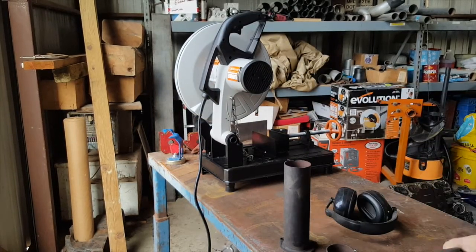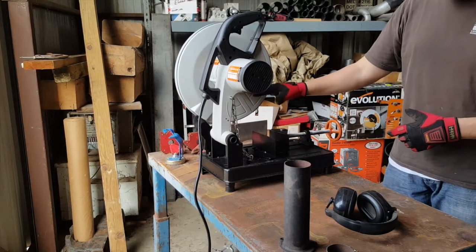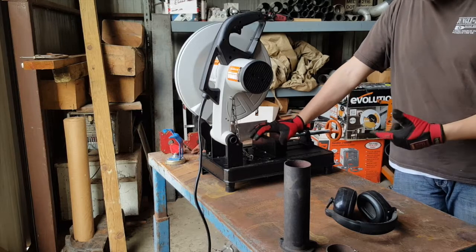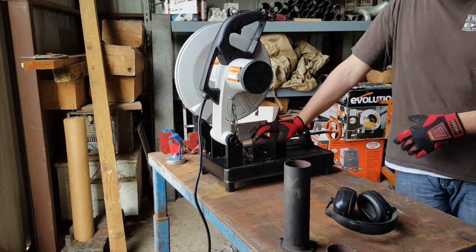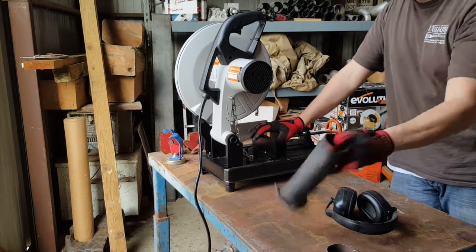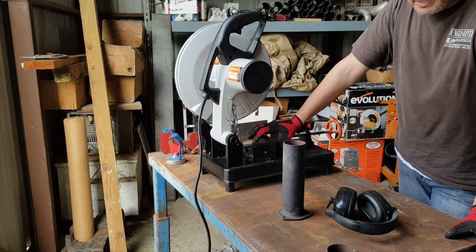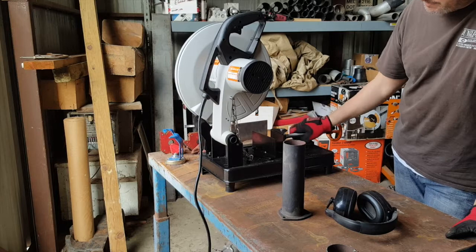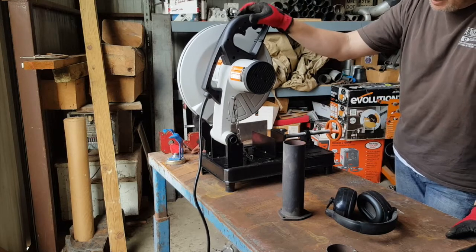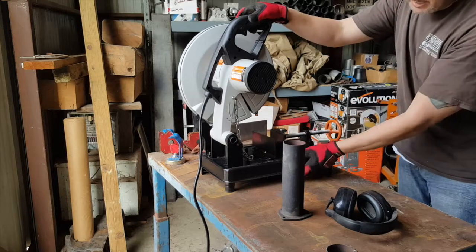There you go. Price-wise, I paid about $250 for the Evolution with the multi-purpose blade — it'll cut through wood, metal, and cement, a whole bunch of stuff. I'm basically just cutting tubing. The abrasive saw from Harbor Freight is about $99 like I said earlier, but the Evolution is clearly worth it. I wasn't fighting it while it was cutting through — I pretty much didn't have to hold the saw itself and worry about it sliding off the table.